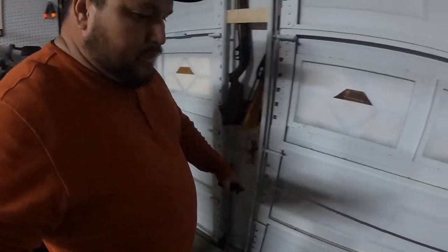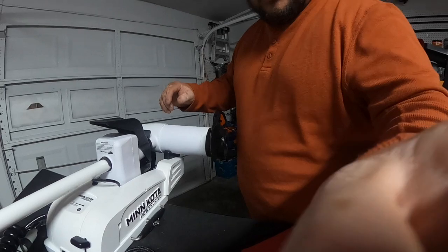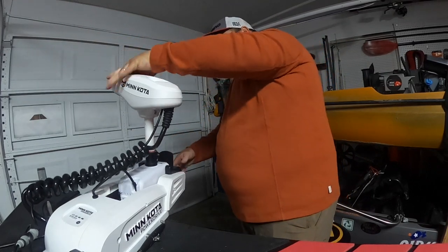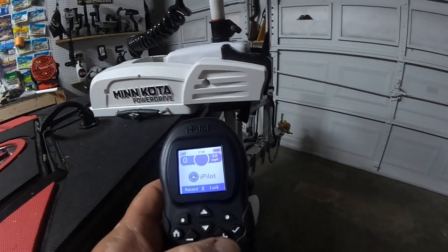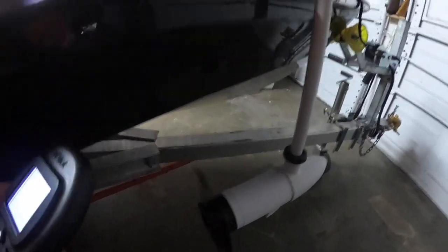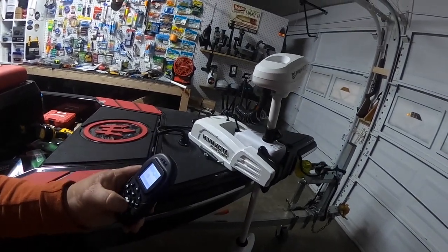Alright guys — moment of truth. We'll come in here and now deploy — just like that. And since it is connected, we should be able to turn it on. And there it is — beautiful! Gets all the speeds and we're able to turn it all the way through. Man!